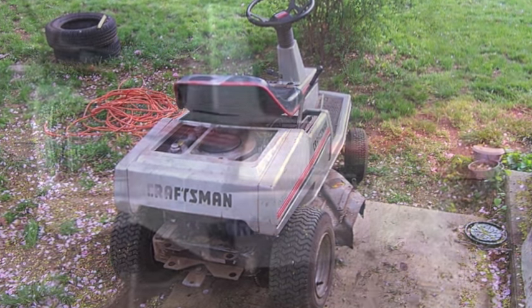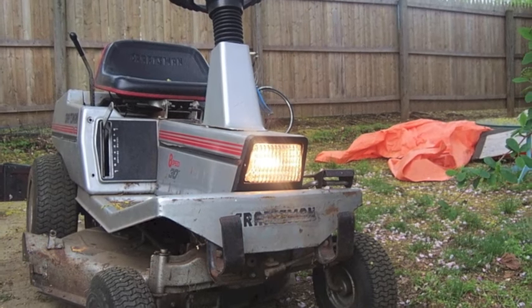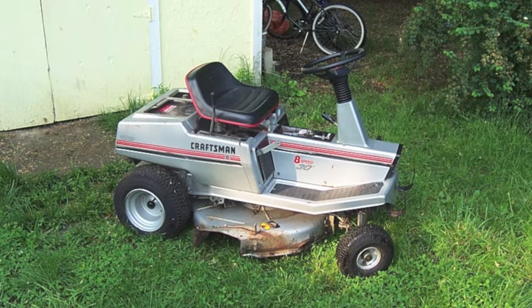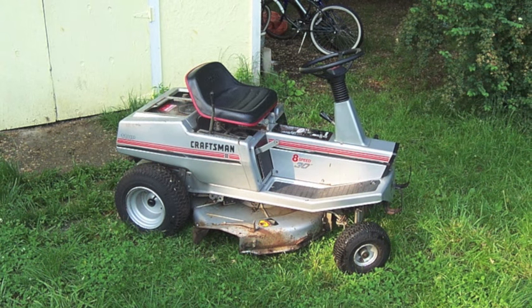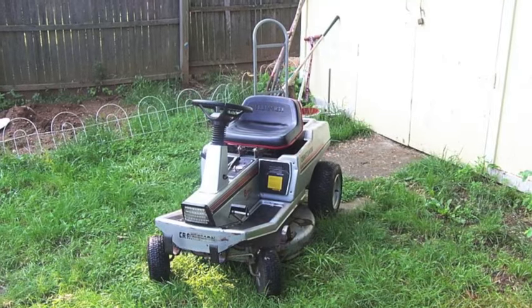The 11 horsepower Briggs and Stratton on this thing ran great when I found it. The problem was actually with the transmission. It uses a friction disk type transmission, just like you'd find in a snowblower, and there was a rock lodged in between the disc and the wheel that turns it, which was stopping it from being shifted.